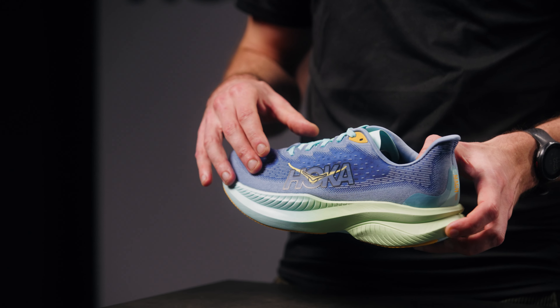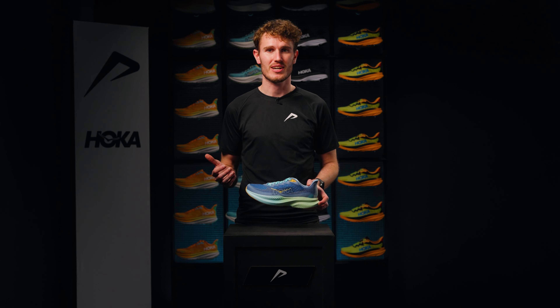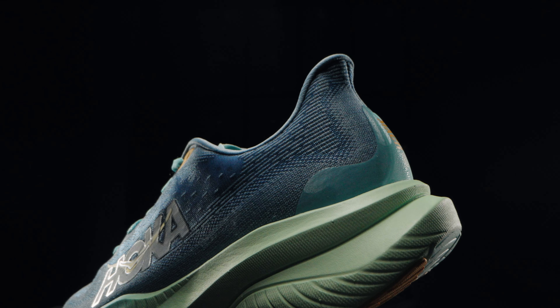Curious about the updates? In the upper, we now see internal reinforcement at the mid-foot, so you don't slide in the shoe. Additionally, the midsole no longer has two foam layers, but one cushioning layer, akin to racing shoes. Experience more cushioning and energy return, but with less weight on your feet.